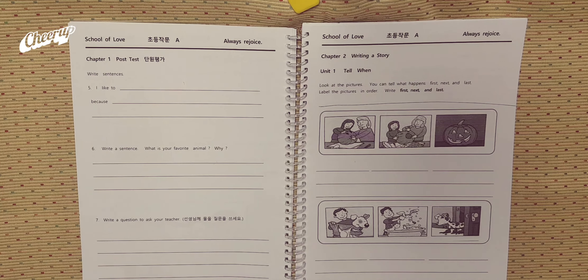Look at the pictures. You can tell what happens: first, next, and last. Label the pictures in order. Write first, next, and last.